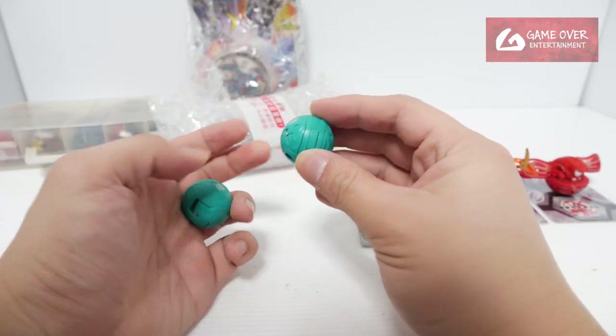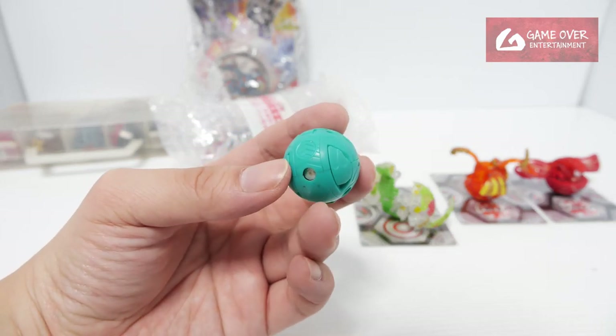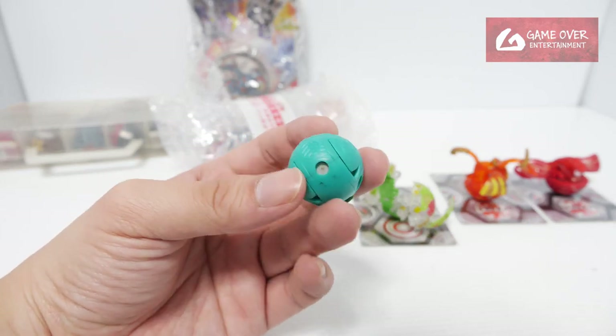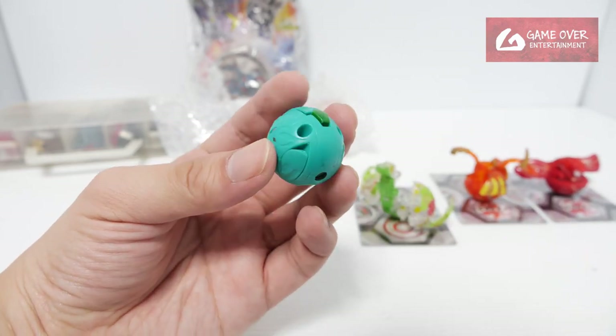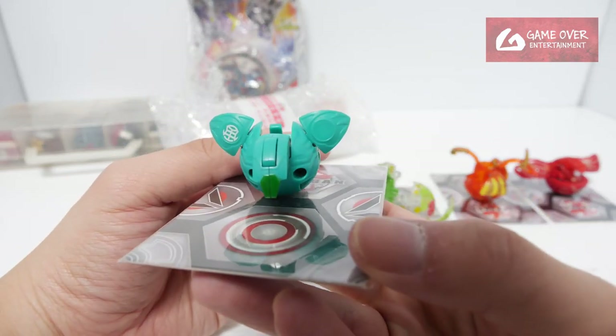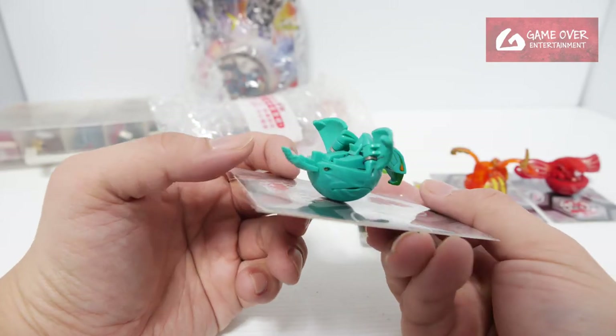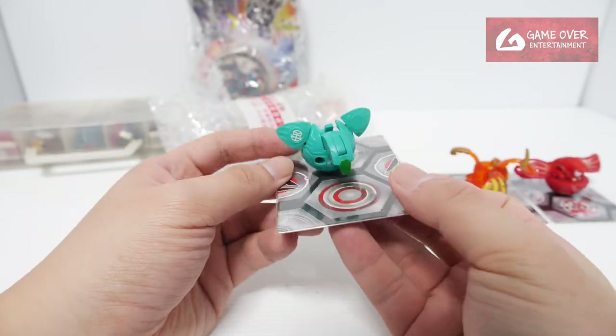This is B1 Aventus. So this is an open core — previously in Battle Brawlers, in the first generation, the cores were opened, meaning they exposed the magnet. This is a Ventus Skyrus B1. I think they are pretty rare — I'm not sure how rare, but I guess it's pretty rare.